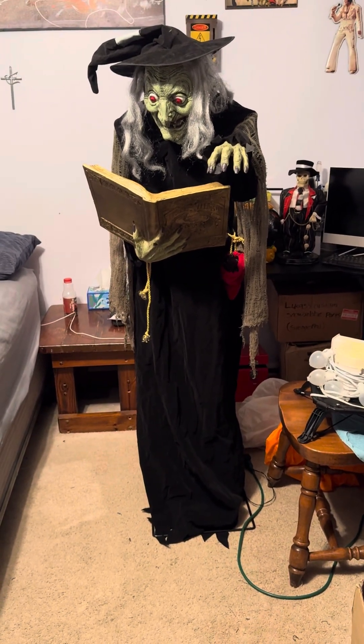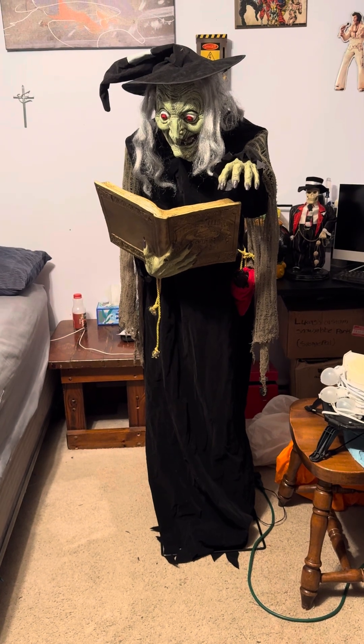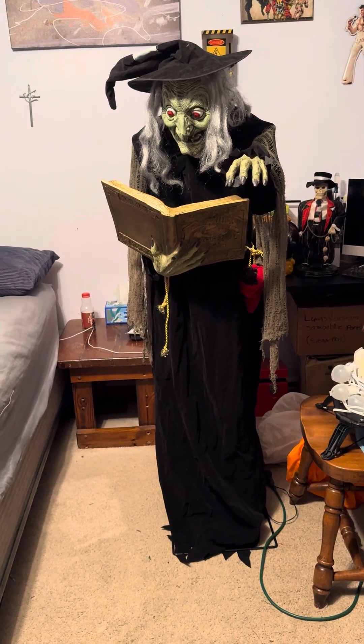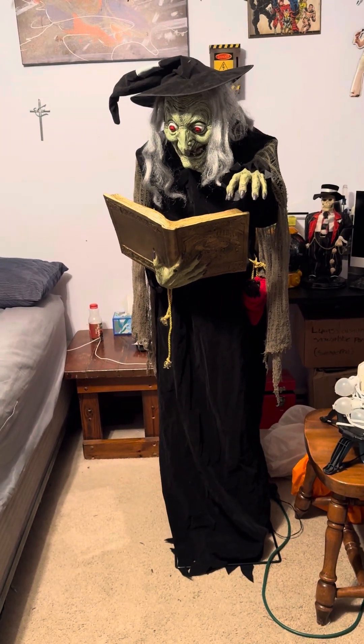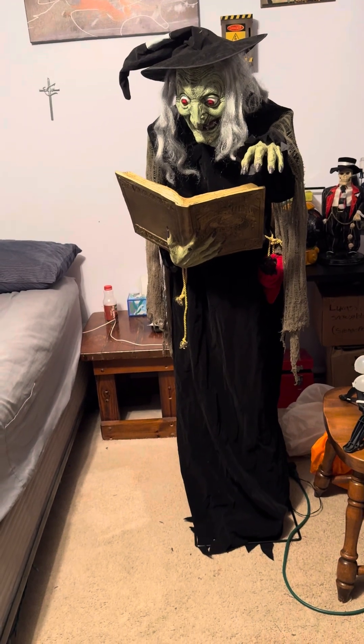Hey guys, Holiday Master here. Today I've got a video for you of the six-foot animated — I don't know what you would call it — a witch casting a spell, holding a spell book. I actually don't know the proper name to this, but yeah: six-foot animated witch with spell book.